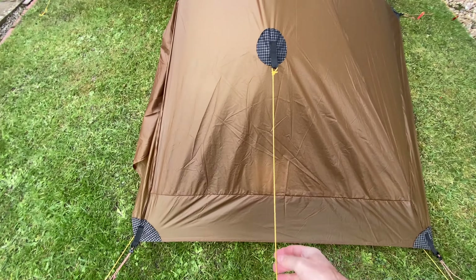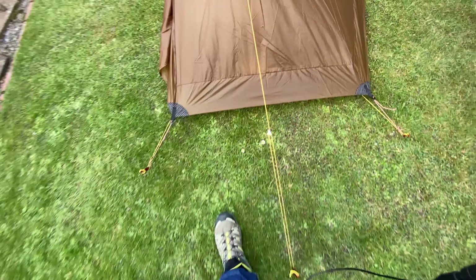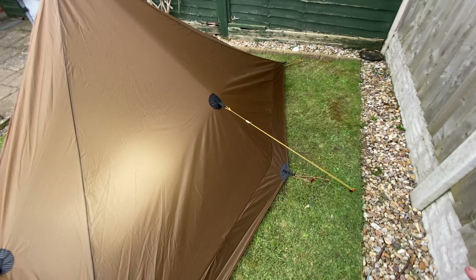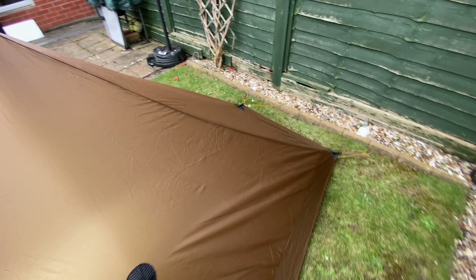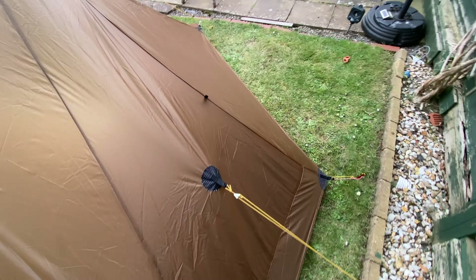I've put the extra tie-out points on. I don't know if I could do it just being a little bit longer — I mean, I'm struggling for space here, and the same this side. They're on the shortest position, but you get the idea.